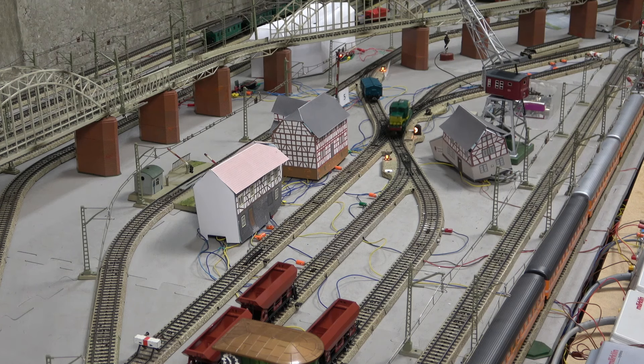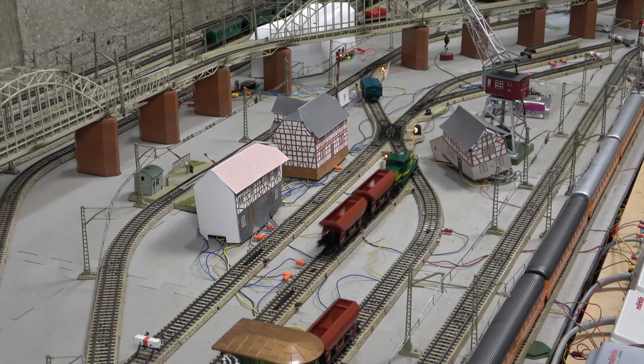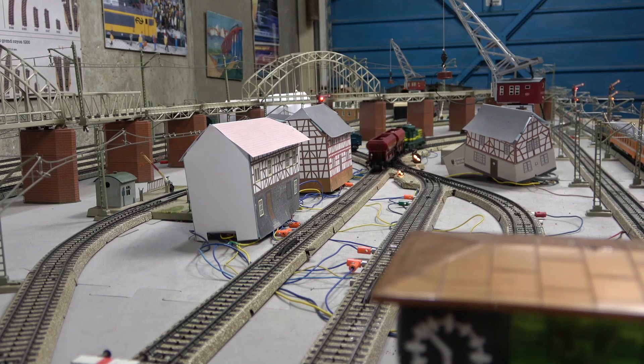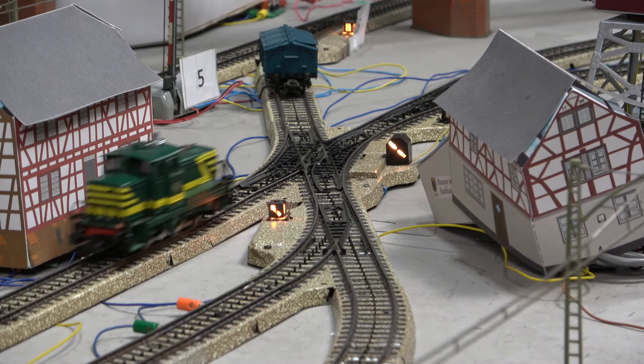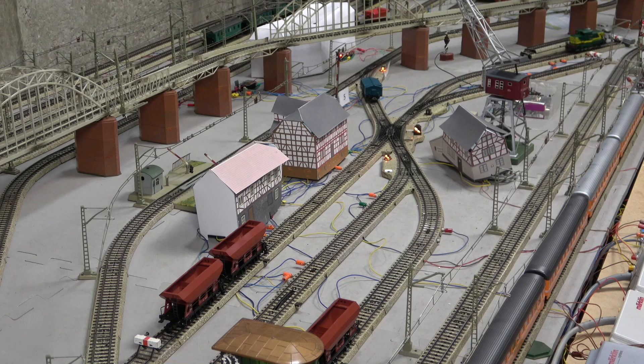Märklin reversing units in all flavors are simply rock solid. The reversing unit is usually the first item I try out whenever I receive a new locomotive, and in over 99% of cases it just works, whatever the age. It is pretty much an 'if it ain't broke, don't fix it' type of thing. Having had the opportunity to work on hundreds of locomotives over the years, I can confidently state that issues are usually linked to some form of human intervention.